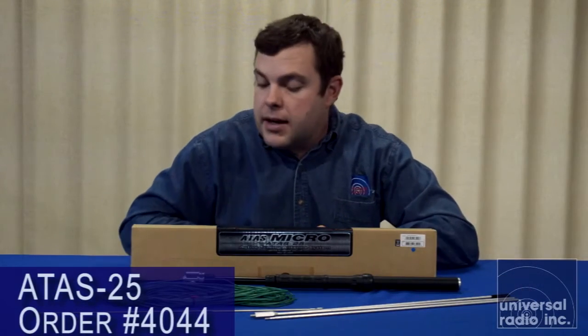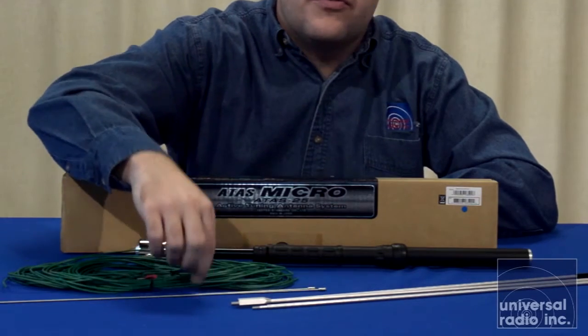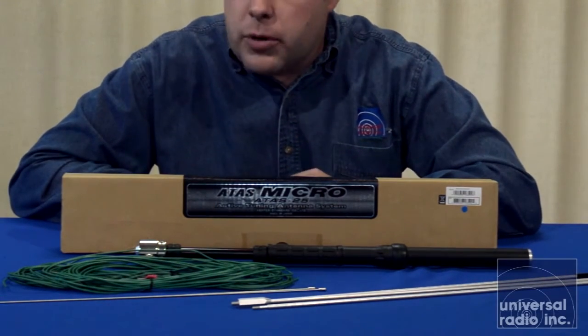Depending upon what band you're working, the lower in frequency, the more elements you're going to be using. For the higher frequencies, you might only use one or two. For a counterpoise when you're set up, it comes with two smaller radials here that are used for when you're using it for VHF and UHF purposes.